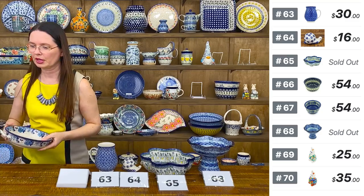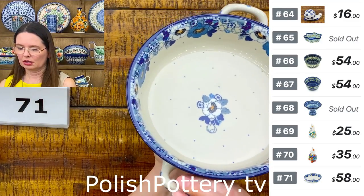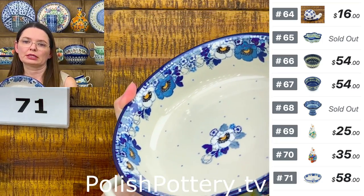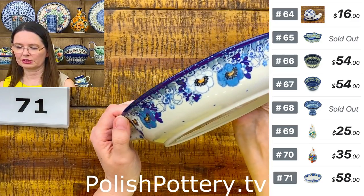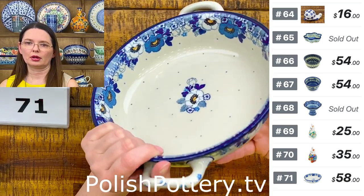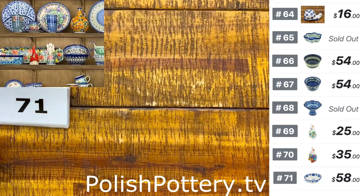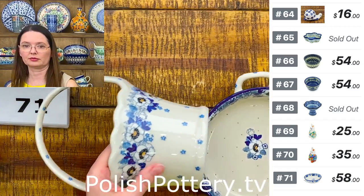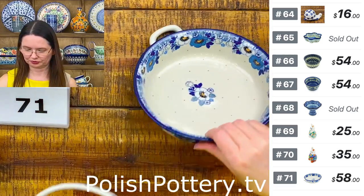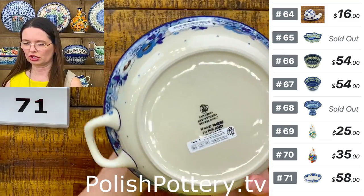Number 71 is a great baking dish with handles — eight inches in diameter, two inches deep. From handle to handle you have ten inches. This is blue spring pattern — but this is a different number: 2021. The difference is you have one blue and one white flower, whereas the other pattern has only white flowers. $58, digital shape 419. Number 71.